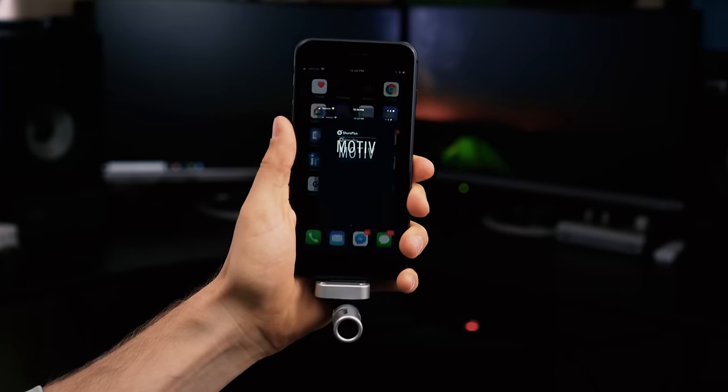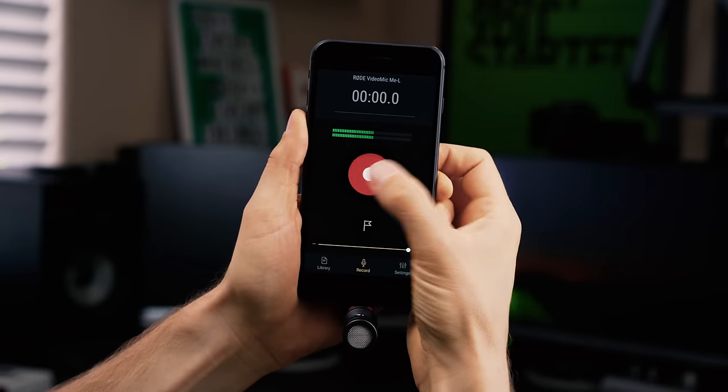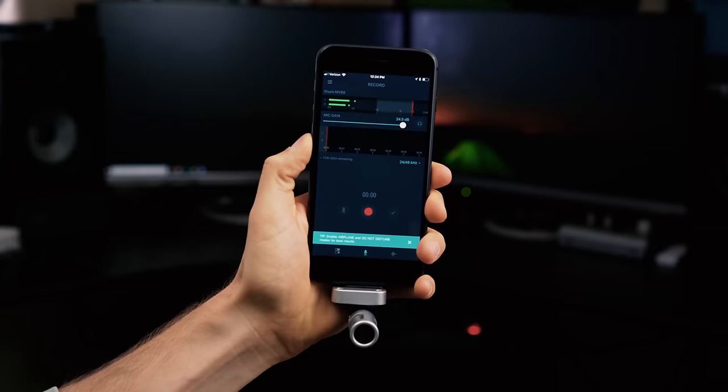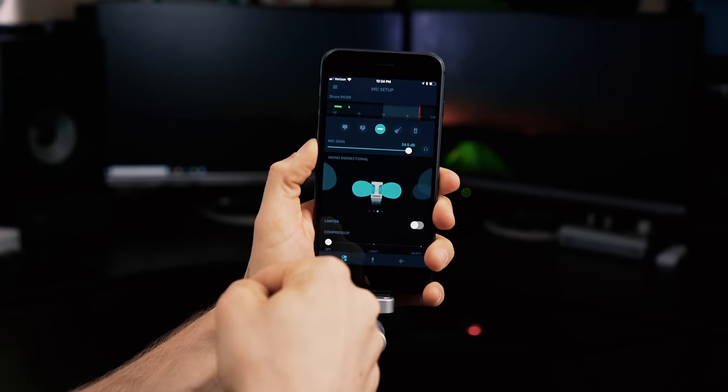It's also important to note that with Shure and Rode microphones, they both offer some very helpful apps. Shure has the Motive app and Rode has the Reporter app. Both allow you to do uncompressed audio recording, make adjustments to your audio files, and record at higher resolution. On the Motive app with the Shure MV88, you can control the directional pattern of how it's capturing audio and even fine-tune it for music and other things. Definitely check those out if you're thinking about these microphones.